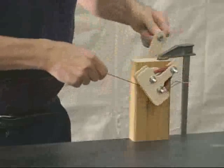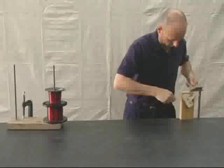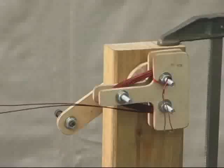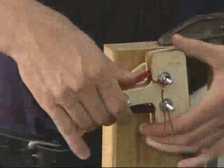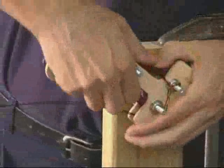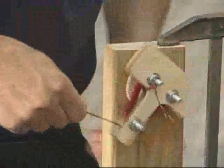Develop a consistent procedure and wind all of the coils in the same direction. It doesn't matter which direction, just as long as they are all the same. After about 20 or 30 turns, adjust the shape of the coil by squeezing the sides. This is to help maintain that the sides are straight and that the coils all fit together.